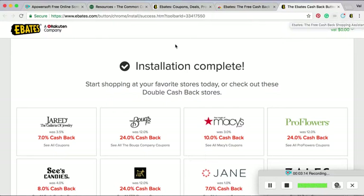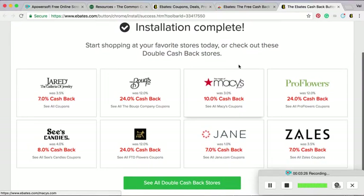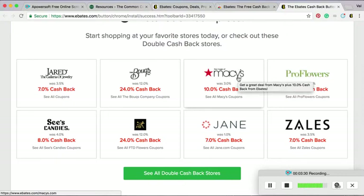So I'll show you. I'm already signed up, I already have the extension. Now the fun part is to go shopping. You can see that they have cash back at almost every store online. So if you do any online shopping, please do yourself a favor and just sign up for Ebates and use it.